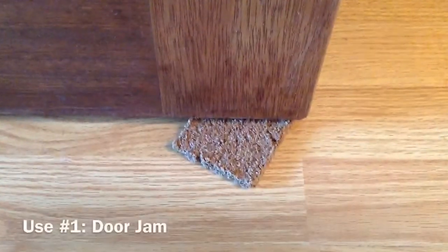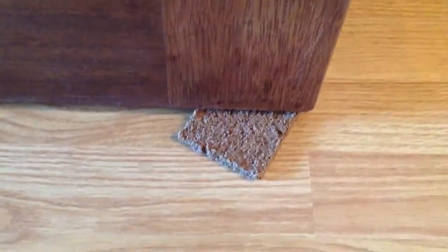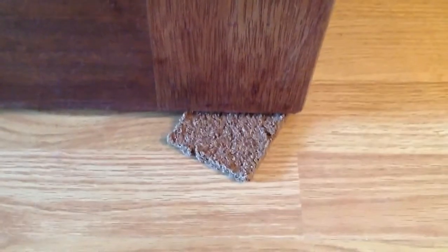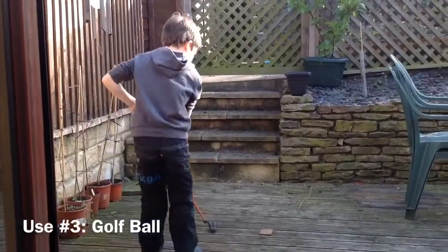As you can see, my first use of Scambran is to wedge the door open. I can't put it under there — oh I can, it opens the door perfectly. Also good for wiping the windows. Good for a golf ball.